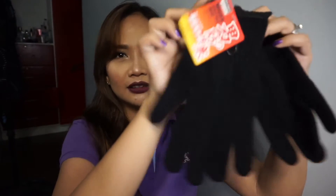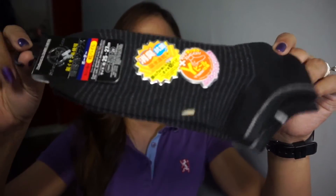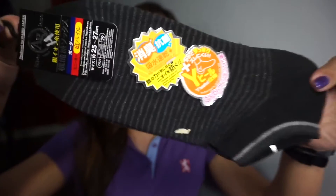Next is this — it's called Men's Breeze Back Gloves. It's made of cotton. And also these socks — they're small socks, perfect when wearing sneakers.